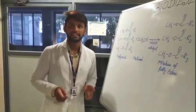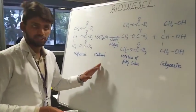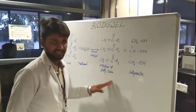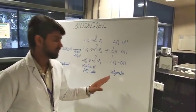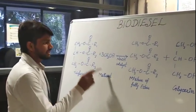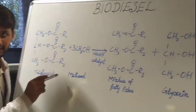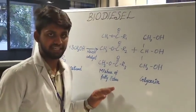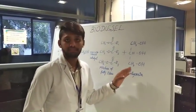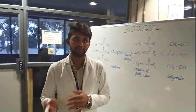The vegetable oil reacts with methanol in the presence of the catalyst to form a mixture of fatty acids, yielding biodiesel and glycerin. The main process is the formation of a mixture of fatty acids, which constitutes the biodiesel. The glycerin byproduct is used for many other industrial purposes.